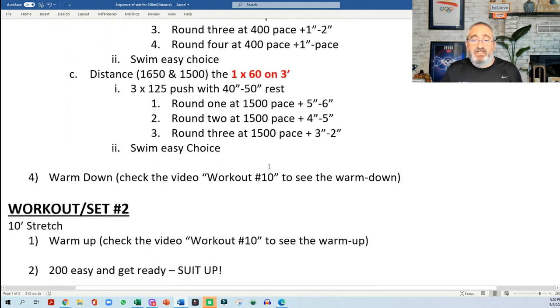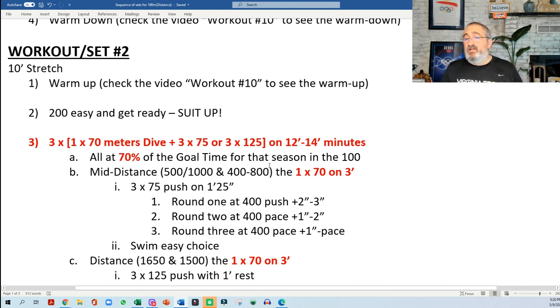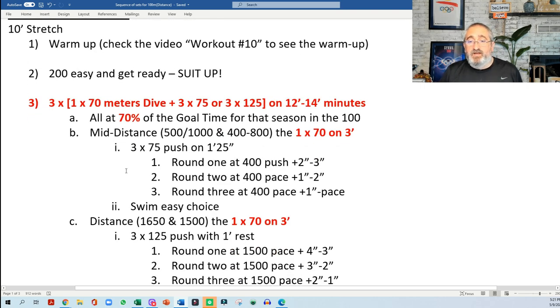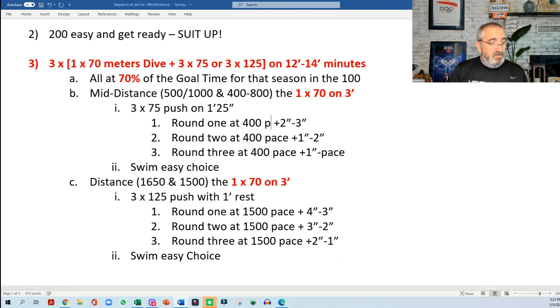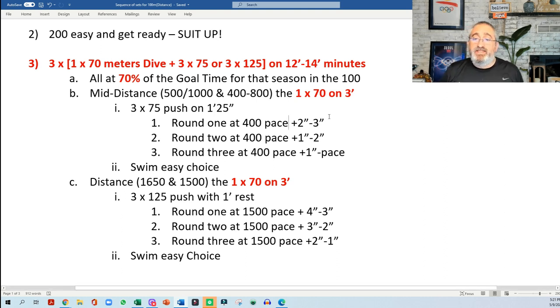Refer to workout number 10 posted last week for the warm-up. Here is the second set. As we talked about, an important point is not to go from the 60s and 75s or 125s to the 70s unless they accomplish the basis that you want. You go 70 meters from a dive, plus 3x75s or 3x125s again — 3 rounds — and this will be between 12 to 14 minutes. The 70 at 70% of the goal time for the season, and then the 75s will be a little bit faster. The first round goes 2–3 seconds, the second round 1–2, and the third round 1 second plus to pace. You can always play with those depending on what type of athlete you have, but that will be the minimum they should be doing.